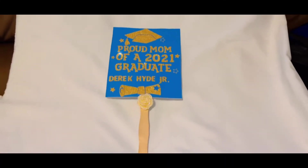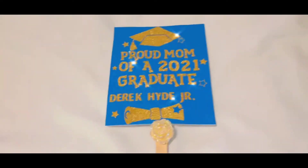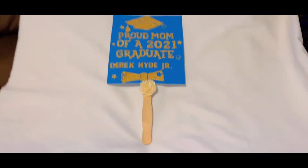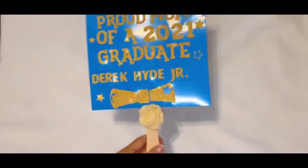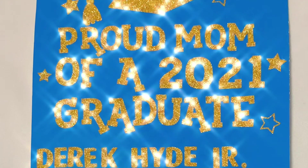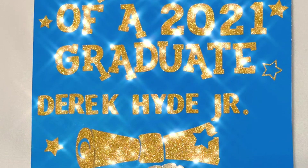I also went ahead and put a little glitter flower at the bottom — kind of like a rose — to represent my mom. My mom passed away five, six, seven years ago today, so just to let my son know that grandma is there with him.